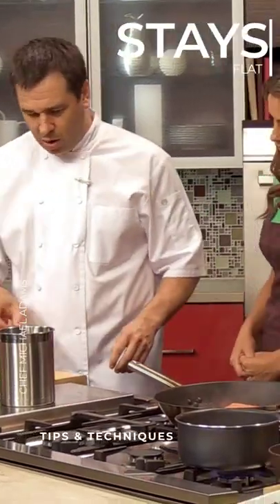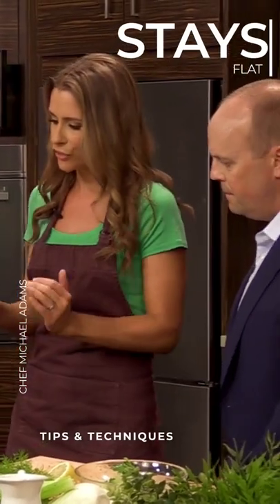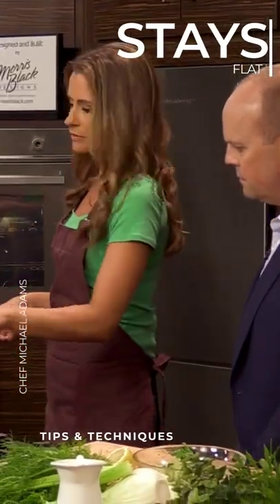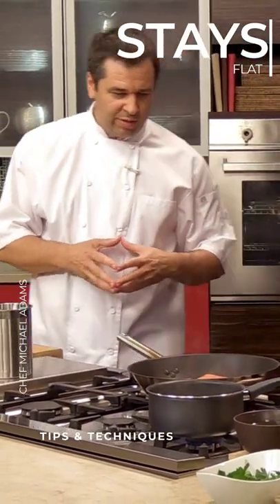We're going to baste it and add a little bit more olive oil to that. I notice the fish isn't really curling up like it does sometimes. Is that the particular fish? This fish, you really don't have an issue with that.